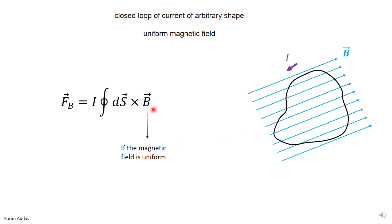So the force on the wire is the integration I times the integral of dS cross B in general. Now, since the magnetic field is uniform, it doesn't enter the integration.